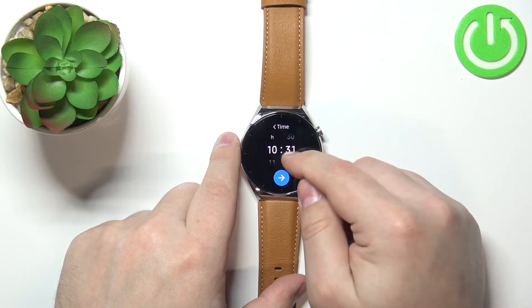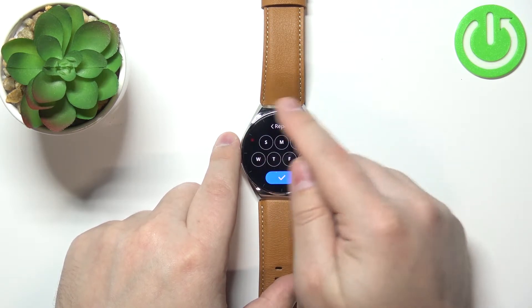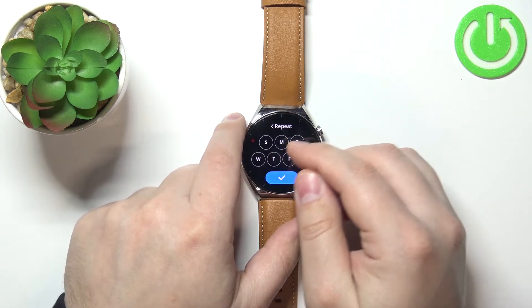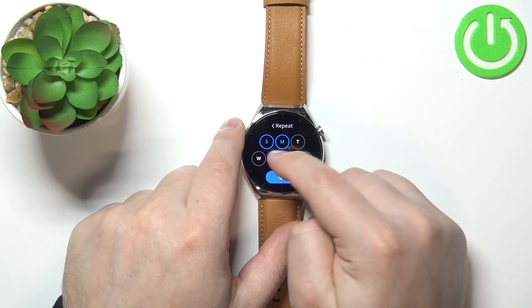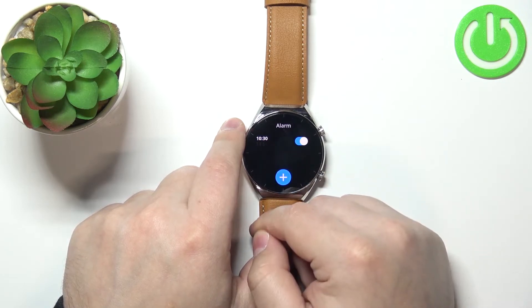For example, let's set it to something like 10:30, then tap the arrow to continue. Here we can select the days on which the alarm is going to be repeating or active, and you can tap on them to select them or unselect them. Select the days you like and then tap the check mark to confirm.